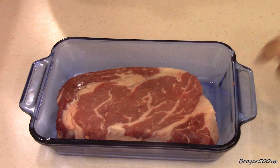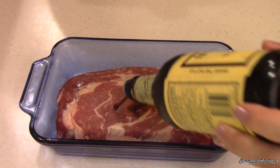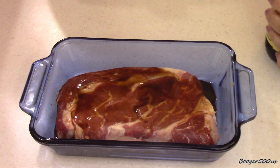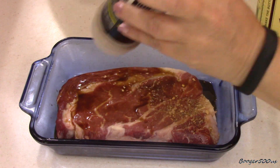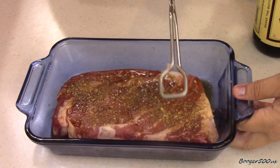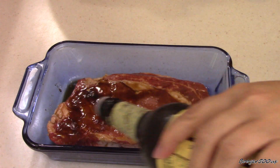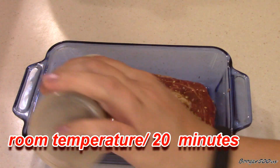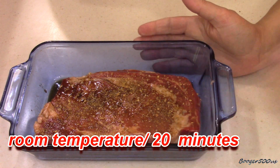So that's a ribeye steak and I'm going to marinate it in some Worcestershire sauce. I just put some on the top and then sprinkle it with some Montreal seasoning, then flip it over and do a bit more of each on the other side. I'm going to let that sit for about 20 minutes and then we'll start cooking. We'll be back.